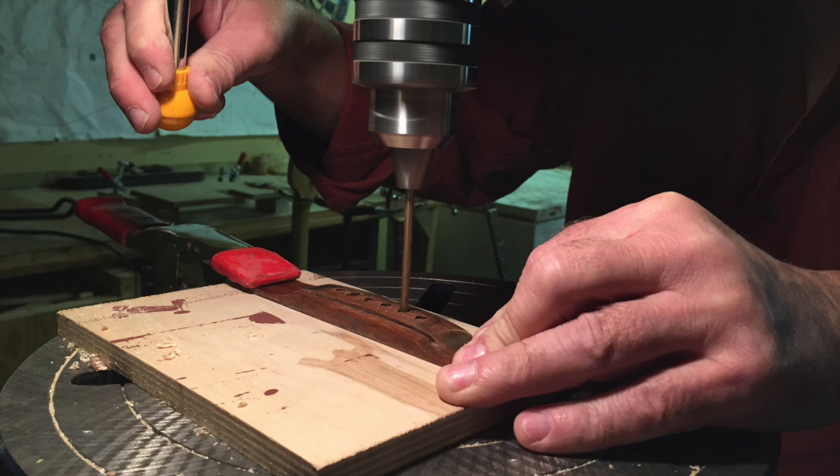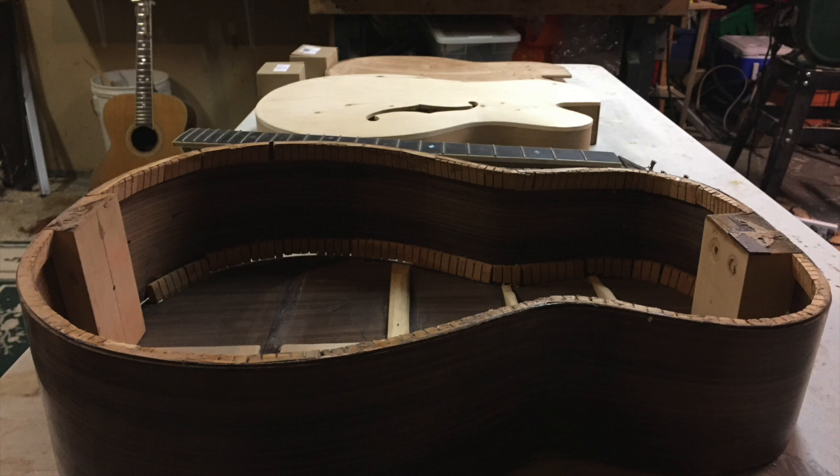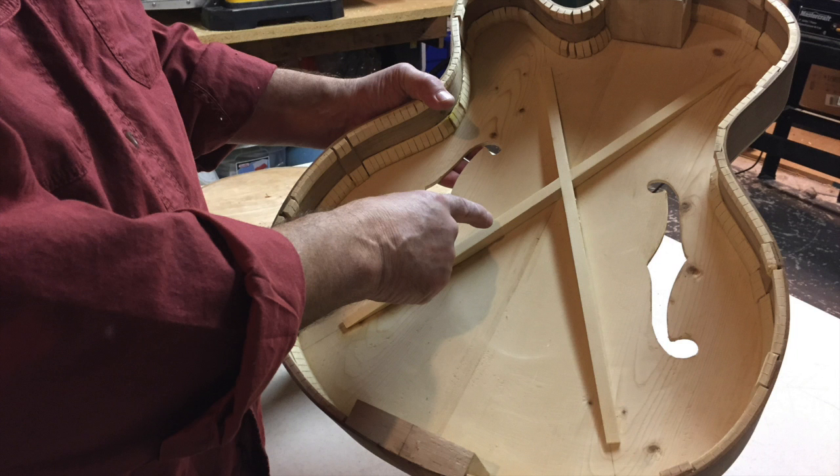When I was in my 40s, I saw they were offering a course through the Peel School Board for learning how to make instruments. So I took the course and it lasted about a year, and that was about 21 years ago. So I've been making them ever since.